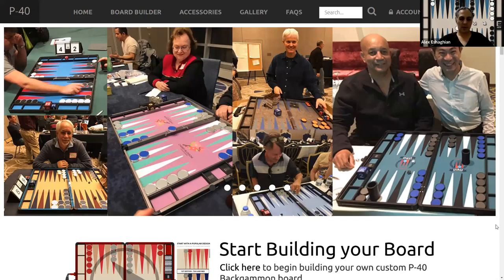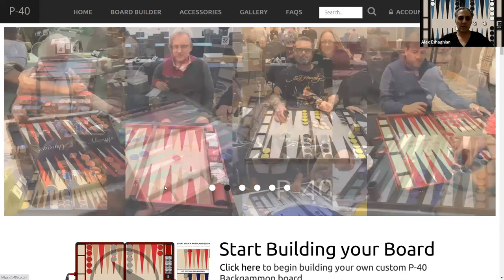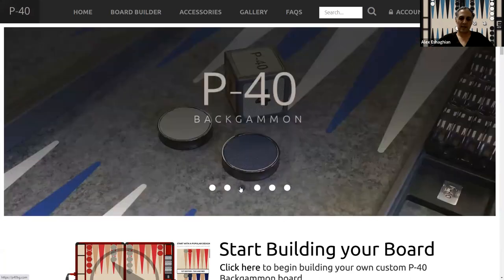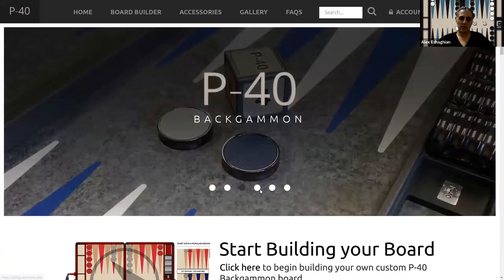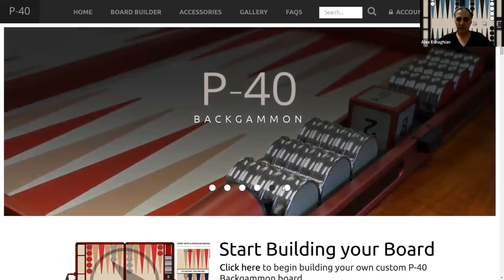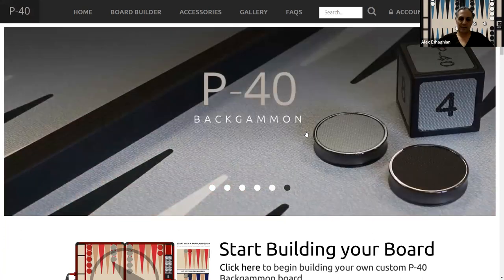Those of you that know P40 know about their boards. I actually own a P40 board myself. They have some really beautiful boards — that's like the first thing that you notice when you look at a P40 board. And when you play on it, you can feel that. You'll feel the checkers. You'll feel the quality of the surface.